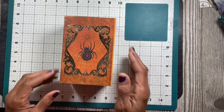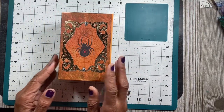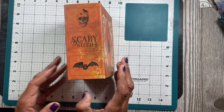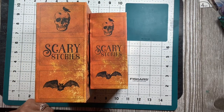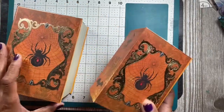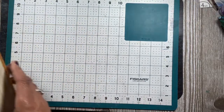So I went to the Dollar Tree and there were these boxes — I love these boxes to store things in. These ones were Halloween and they look like books. They had two sizes — it's really three sizes but I was only able to find two of them. They fit inside each other and I have a plan for them.